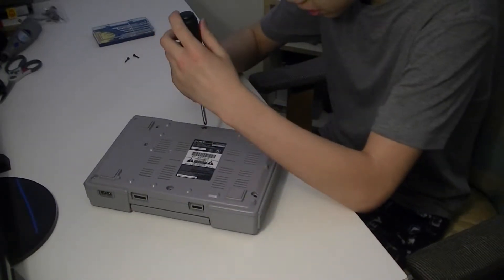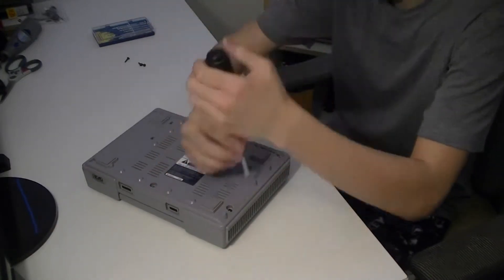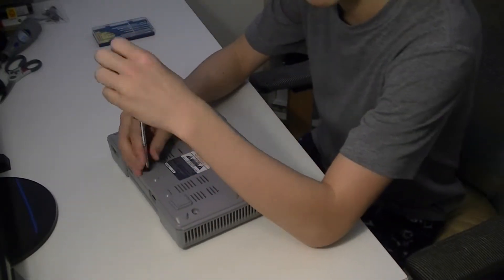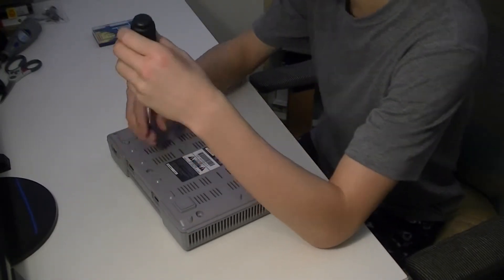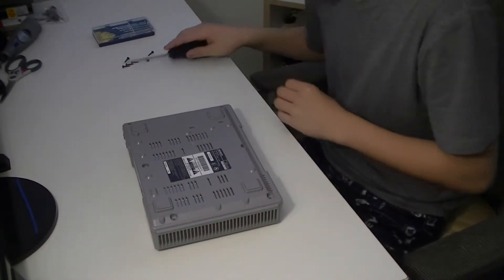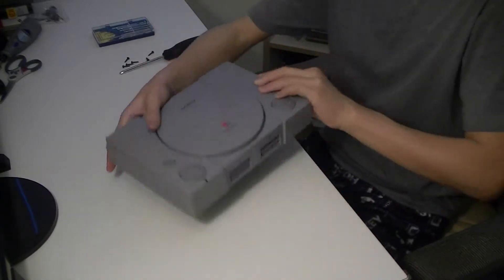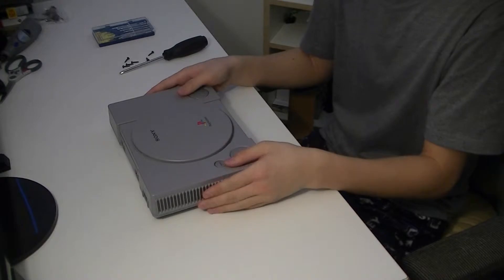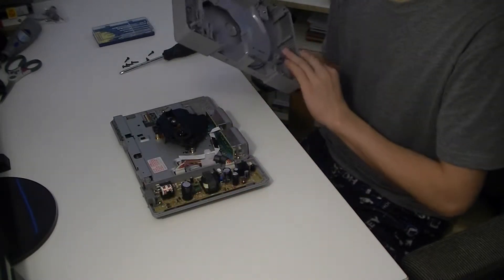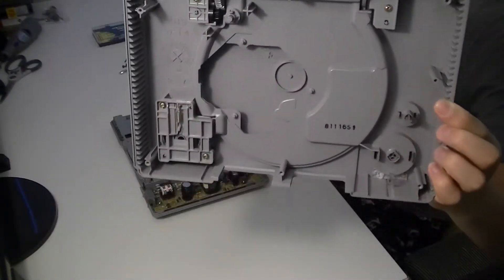After some struggle with the screws, they're all off. I can just lift this off now. The inside of this lid is nothing special — it's just a cover.